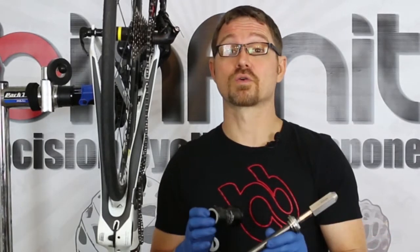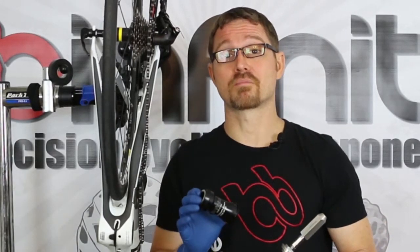So there you have it. The master tool press is exactly what you need for the installation, service, and now for the conventional removal of the BB Infinite bottom bracket module of your choice. Thanks for watching.